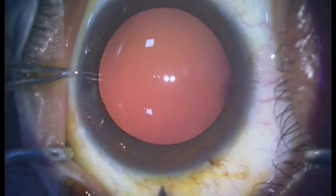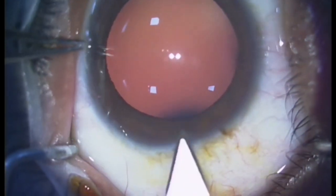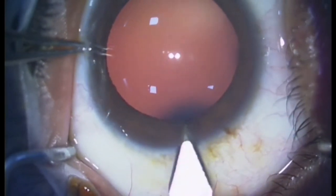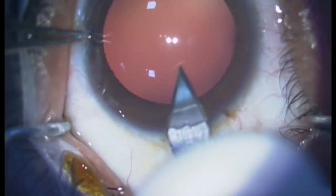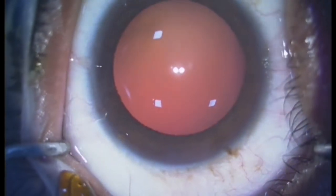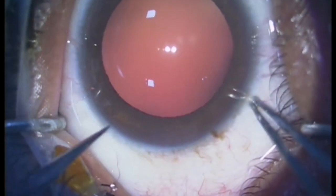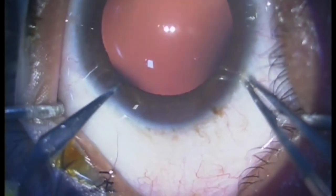A 2.8 self-sealing clear corneal temporal incision is constructed. A side port is made along the supero-temporal quadrant.